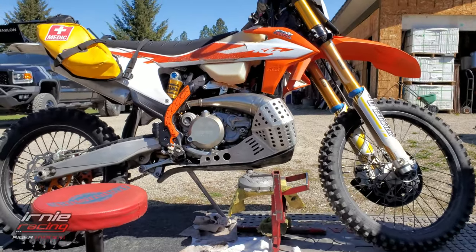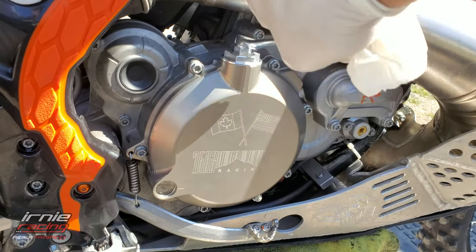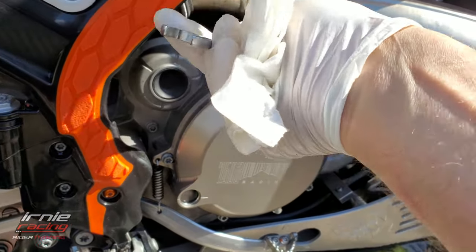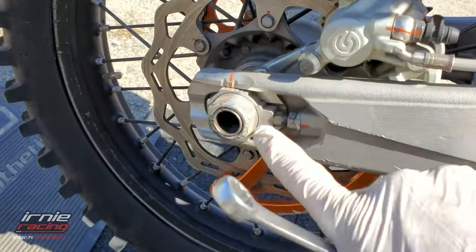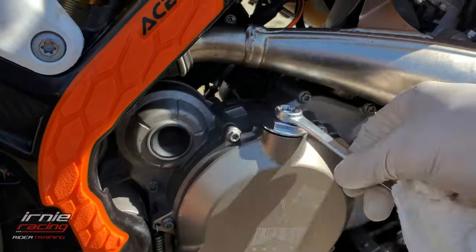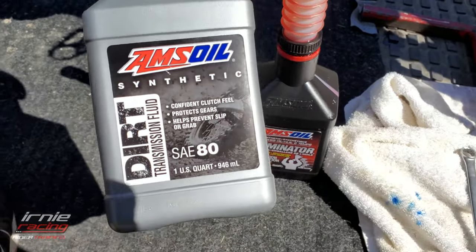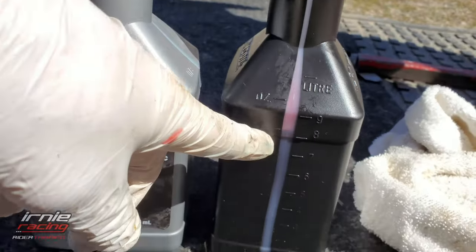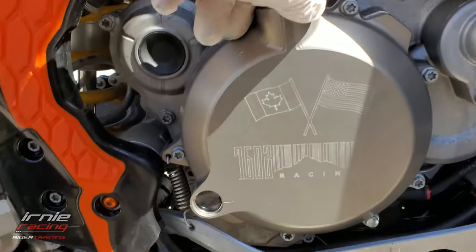Now that we have the new aluminum fill cap — it's a 32mm size, almost the same as the rear axle, so that's an easy tool to have. I took 0.85 of a quart, which is 0.8 of a liter, measured it exactly, and poured it in. Now we'll see what the sight glass shows compared to the measurement.